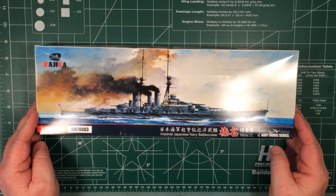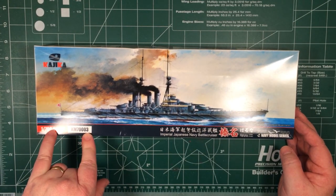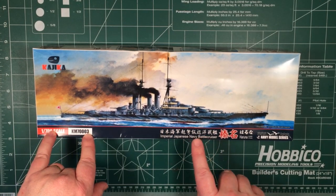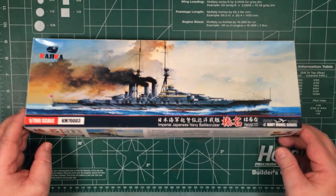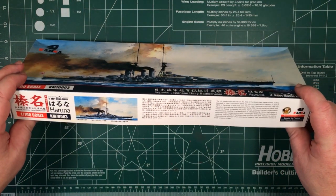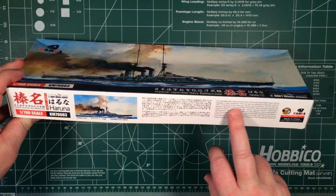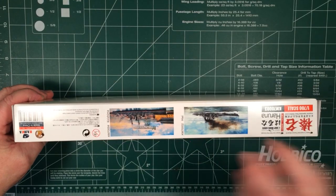Let's see what we get inside the box. This is their third kit from Kajikar 1/700th, and this is the Haruna battlecruiser as she was when she was built in 1915. Let's look on the sides — there's a bit of information there about her launch in 1913 and commission in 1915.